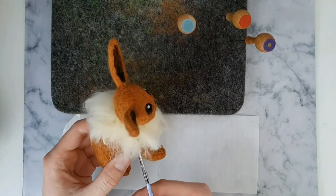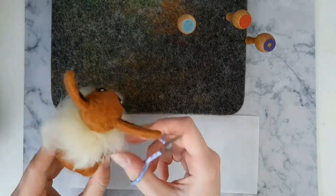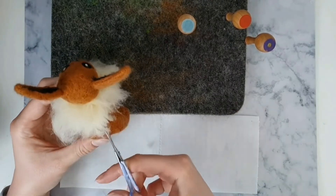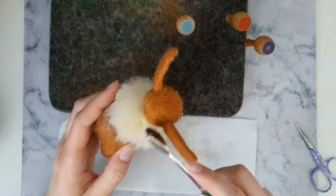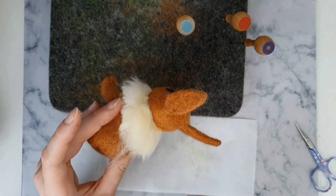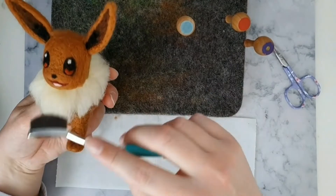Now it's time for our Eevee to have a haircut. Lightly trim small amounts from the tuft with the scissors positioned at an angle — this will keep the tuft neat and stop you from trimming too much wool off. Now style the tuft a bit by using a soft eyebrow brush. If the tuft's still a bit long, just continue to trim a little bit off at a time.